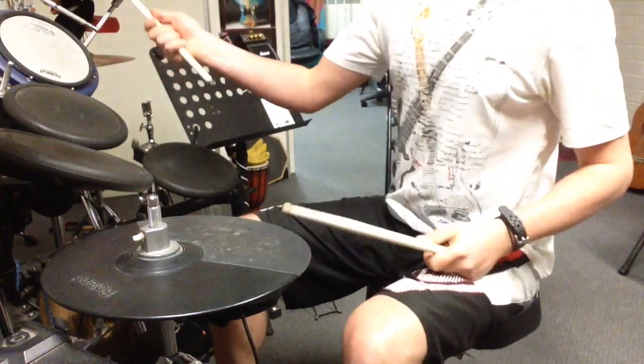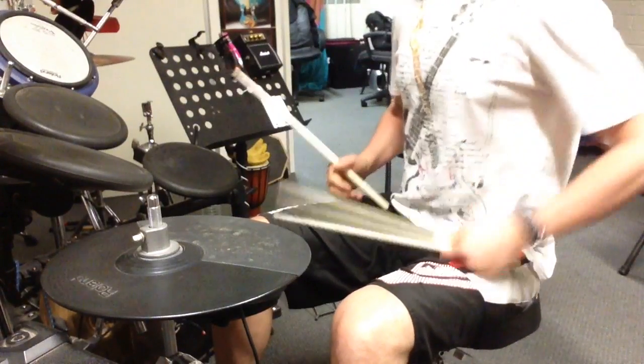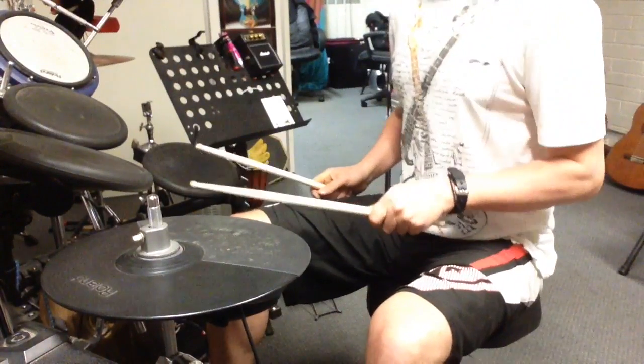Basically you're just changing what you do with your right hand on the cymbals with the subdivision. So we're doing one and three on the kick, two and four on the snare. We're going to do two bars of each.